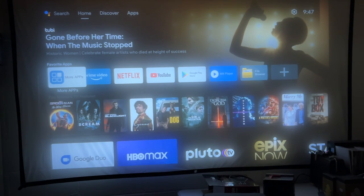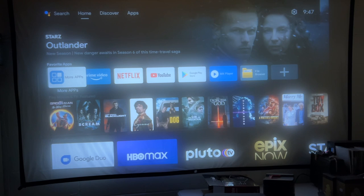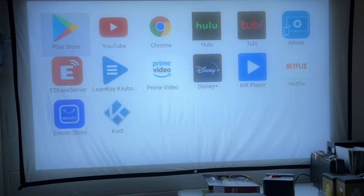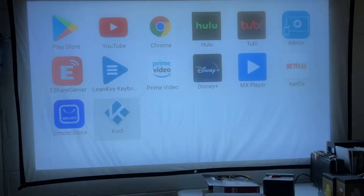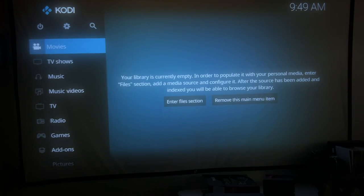Here we have Android TV. A very cool thing about this projector is that on a lot of budget projectors, you have to plug in another device like a Roku or Fire TV to get content. This has apps built in: Prime Video, Netflix, YouTube, Google Play. Looking at more apps, we have Play, YouTube, Chrome, Hulu, Tubi, iMir, eShare server, Lean Key Keyboard, Prime Video, Disney Plus, MX Player, Netflix, Emotion Store, and Kodi. Quite the spread of applications — it's already installed. Kodi is a very powerful media player; you can play movies, pictures, music, you name it.